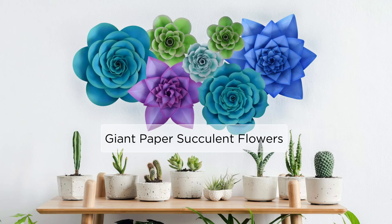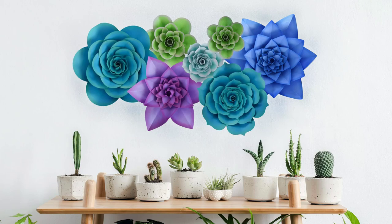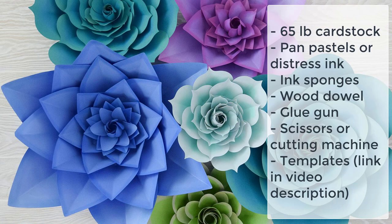Hey there everybody! Today I'm going to be showing you how to make these beautiful giant paper flower succulents. I have three different style petals and I'm going to be showing you variations throughout this video.